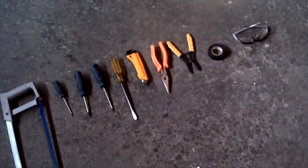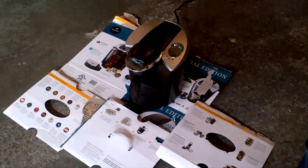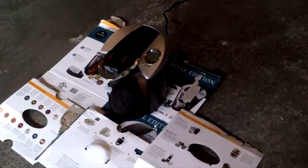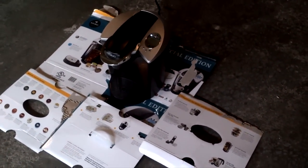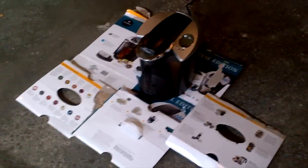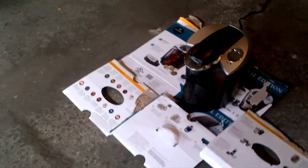So upon using that and getting it back together, you will have your completed special edition Keurig. We did watch a video — I believe it was the 'How to Fix Your Keurig B70 Platinum Series' — a very similar machine to the one that's here, and this is how it's going to go.